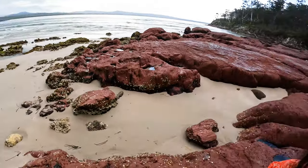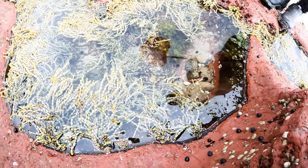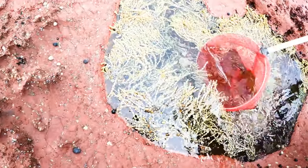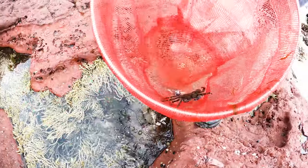Zoe, Zoe, come here. Come have a look at this. Look down in here — I can see a crab, see? Down there, look. Let's see if I can catch it. You ready? Got a crab! Wow, got the crab!